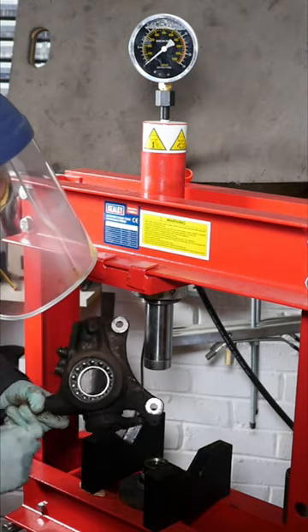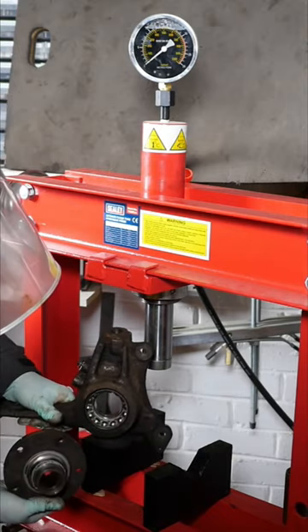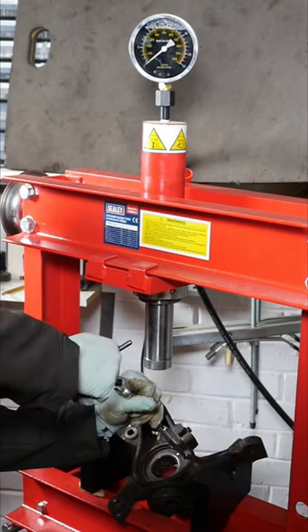This is the hub itself — we've got to remove those bearings. This is the part where the actual wheel is bolted to, so we've still got a bit to remove off there.